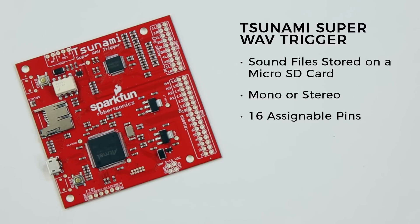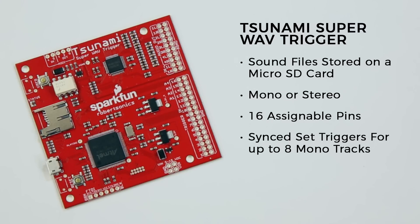But the Tsunami also does a few new tricks. For instance, it introduces synced set triggers, which allow you to play up to eight mono tracks on the eight separate output channels of the board, in sync with each other for full 5.1 or 7.1 surround sound.